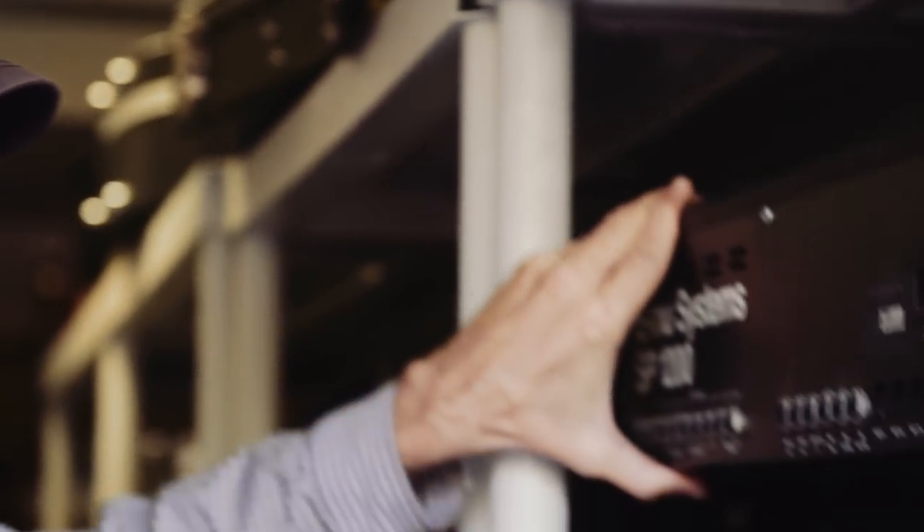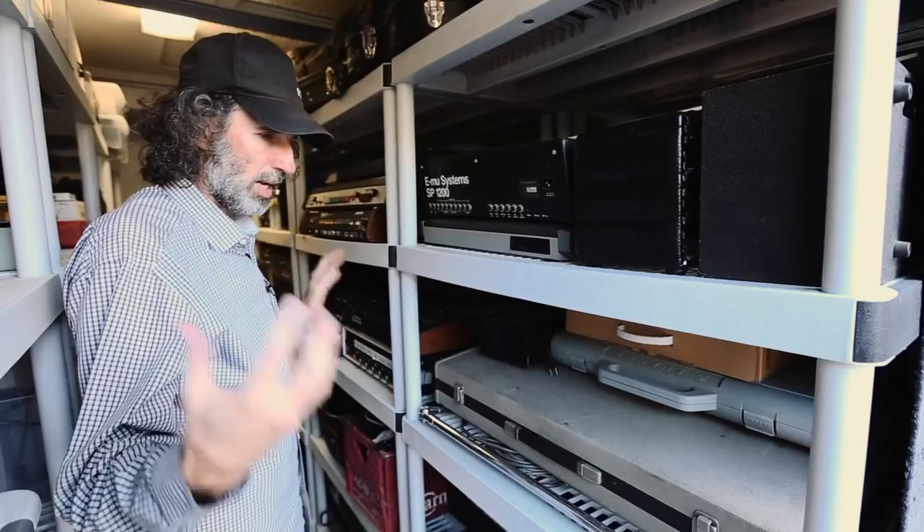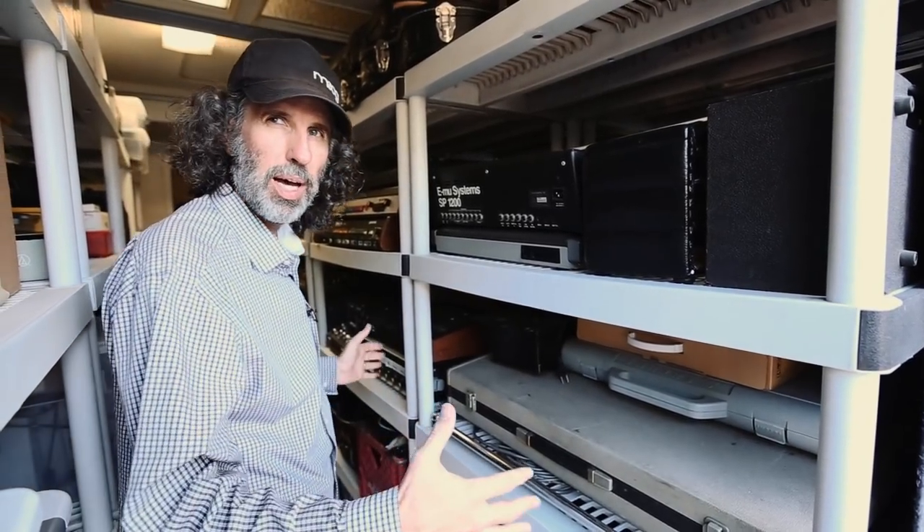These are the type of samplers we used for the Beastie Boys on Check Your Head and Ill Communication — the E-MU SP-1200. We all had one each at home, so we'd work on stuff at home and bring it in. And the MPC-60. We used to sequence not only the music, but also the mutes — we had a MIDI board that did mutes.